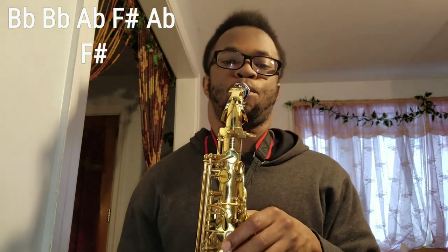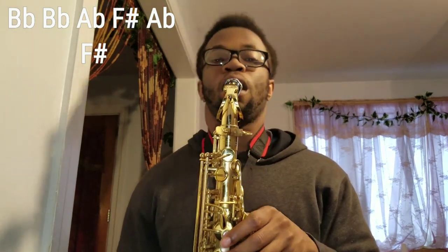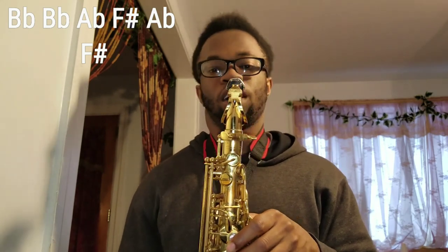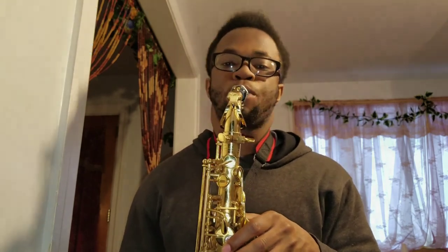I'll play it again. Up to speed with the original song. So that's the first part.